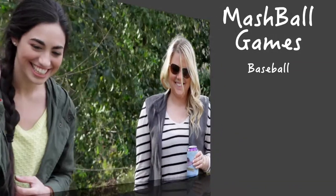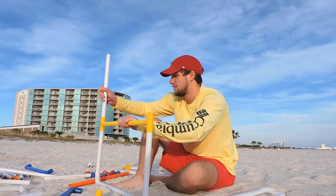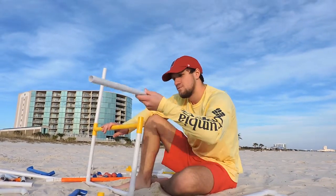Mashball has over five different games that can be played with one Mashball set. My goal was to combine all of this fun into one game. No matter what game you want to play, you will have it, and you won't have to suffer the aggravation of forgetting one little part.